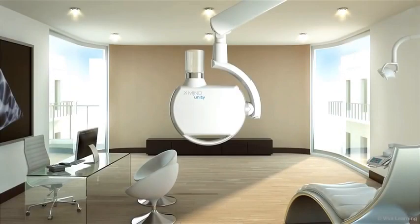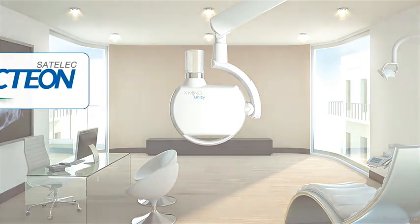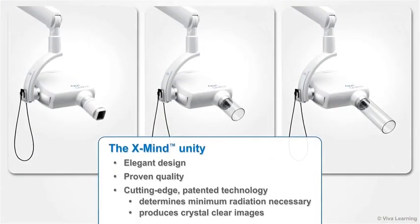The X-Mind Unity intraoral x-ray machine is the successor of the X-Mind DC, the very popular dental x-ray machine from Satelec, a division of Acteon Group. The X-Mind Unity combines elegant design with proven quality and cutting-edge patented technology that determines the minimum radiation necessary in each situation to produce crystal-clear images.